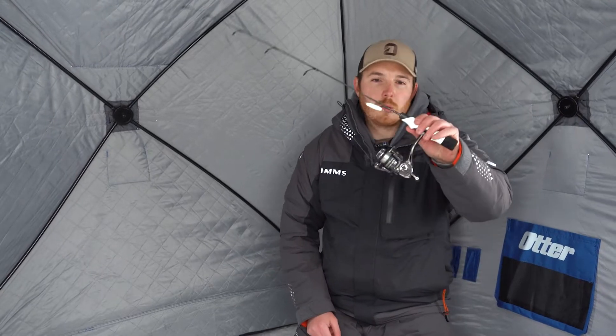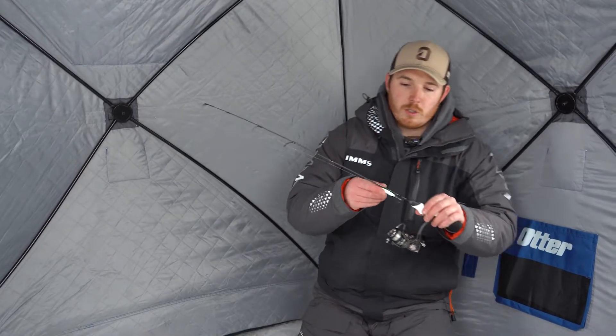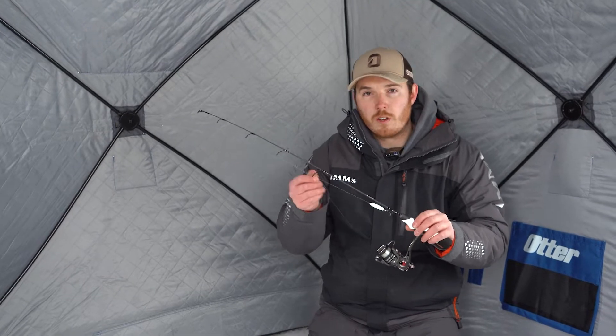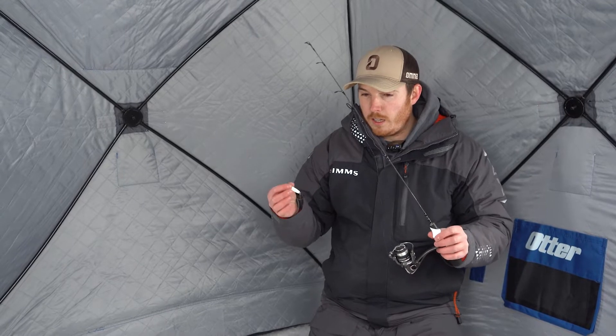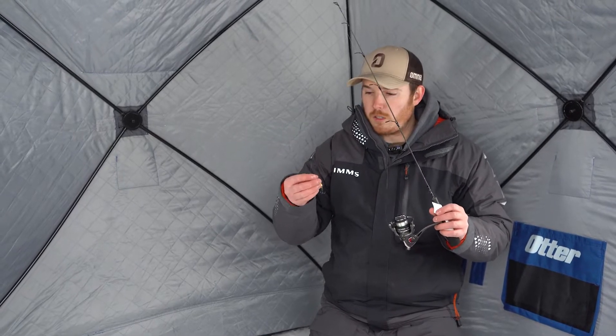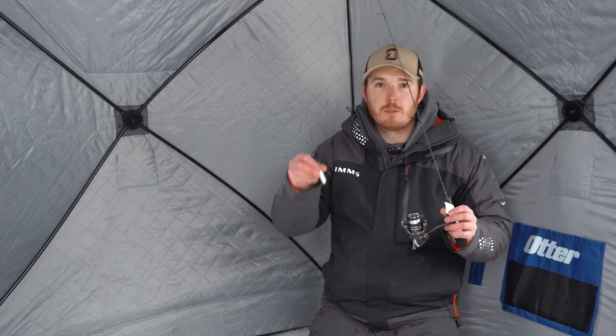Hi everybody, Brad Novak here and this is my spoon setup. When I'm using a spoon ice fishing, I'm generally going for larger fish, i.e. walleye. A lot of times I'm using a larger bait. This happens to be a quarter ounce VMC rattlespoon.